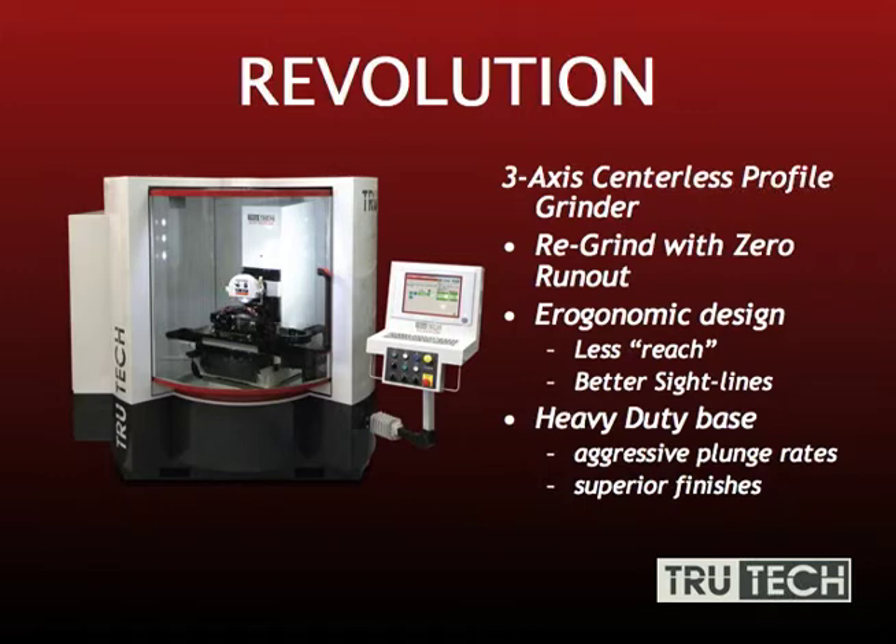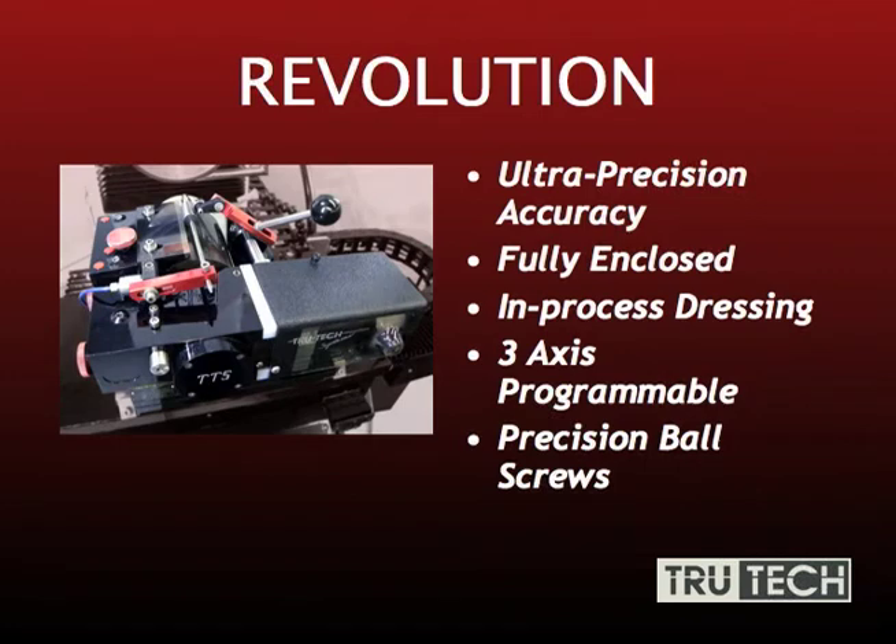A heavy-duty base weighing well over 5,000 pounds allows us to have aggressive plunge rates and superior finishes. It uses high-precision ball screws and servo motors, enabling us to plunge more aggressively with better finishes. Our coolant system allows us to push out a lot more coolant, keeping our wheels clean. The centerless unit on the Revolution allows ultra-precision accuracy — guaranteed 30 millionth roundness, straightness, and concentricity. It's fully enclosed for the extra coolant we push through, has in-process dressing so you can CNC dress your wheels, and features precision ball screws.